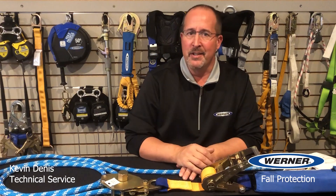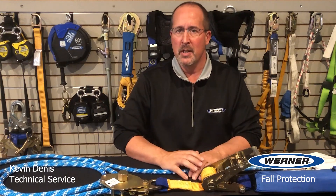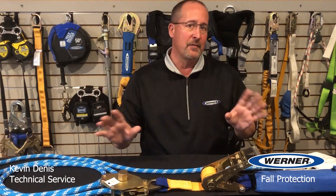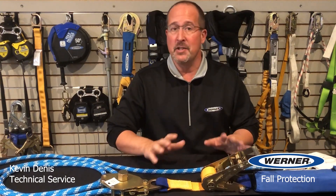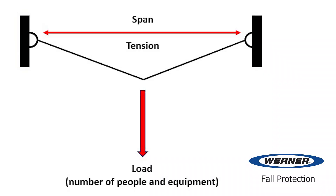So unlike single anchor vertical fall arrest systems where a 5,000 pound anchor covers the use of most all systems, the load on horizontal lifelines and the anchors can change dramatically depending on the span of the line, the tension of the line, the number of people connected to the line, and what equipment they're using.